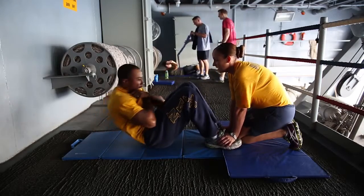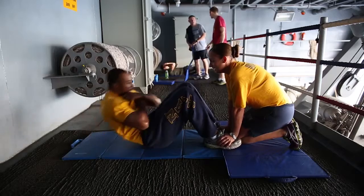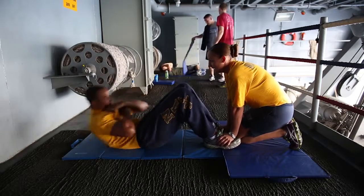Eighty-three. Eighty-four. Eighty-five. Eighty-six. Eighty-seven. Eighty-eight. Eighty-nine. Eighty-five — not again.